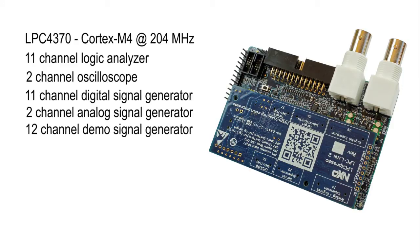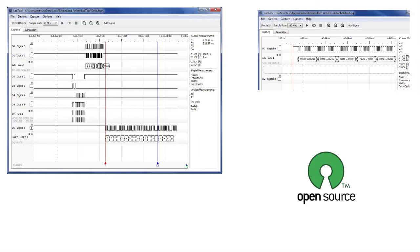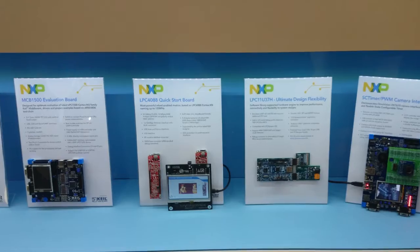UART, I2C, SPI, Counter, and PWM signals are generated from an onboard microcontroller. There is feature-rich PC software and all software is open source.